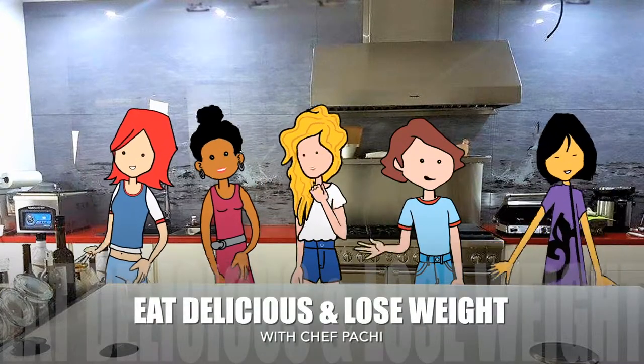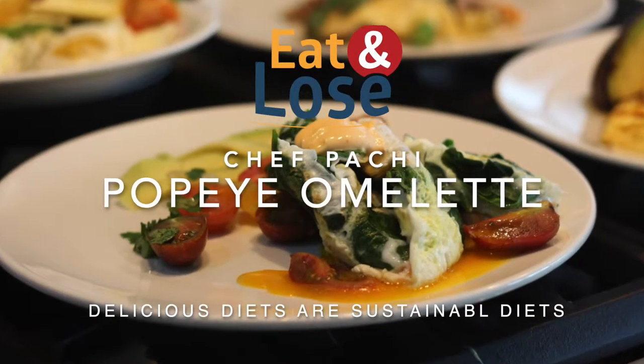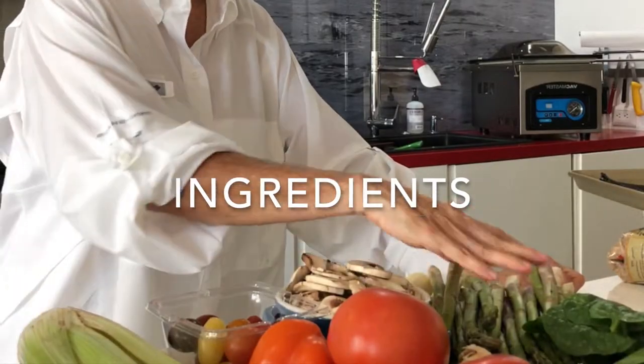Eat delicious and lose weight with Chef Pachi. Hi, this is Chef Pachi and today I have the Popeye Omelette. Delicious!